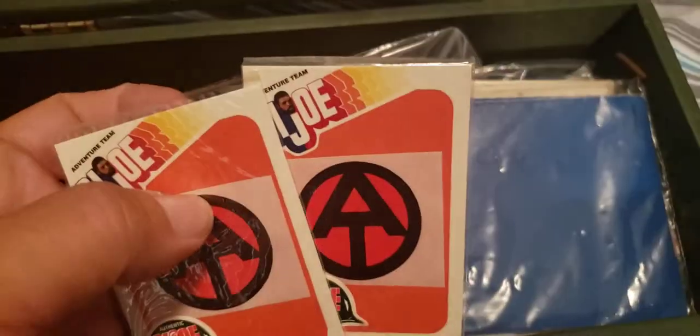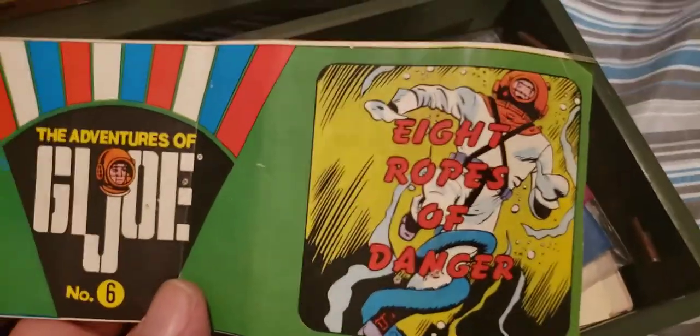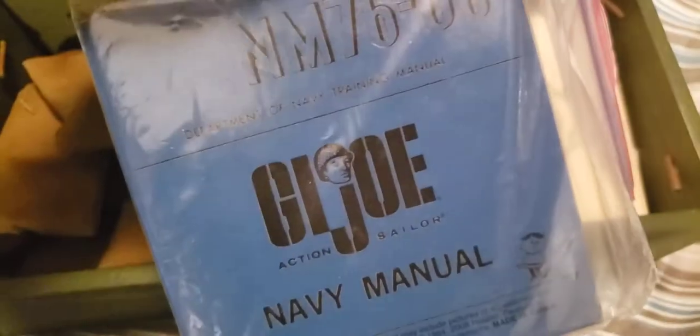Oh, we got some stickers — Adventure Team stickers. I'm sure we could use those. Those are repop stickers. Obviously a whole bunch of — oh, we got some original booklets here! 'Eight Ropes of Danger' — that's pretty sweet, nice book. These look like newer army man manuals — that's repops. That is some original instructions to the 'Eight Ropes of Danger.' We got a footlocker. Oh, these are all originals — these are all original.